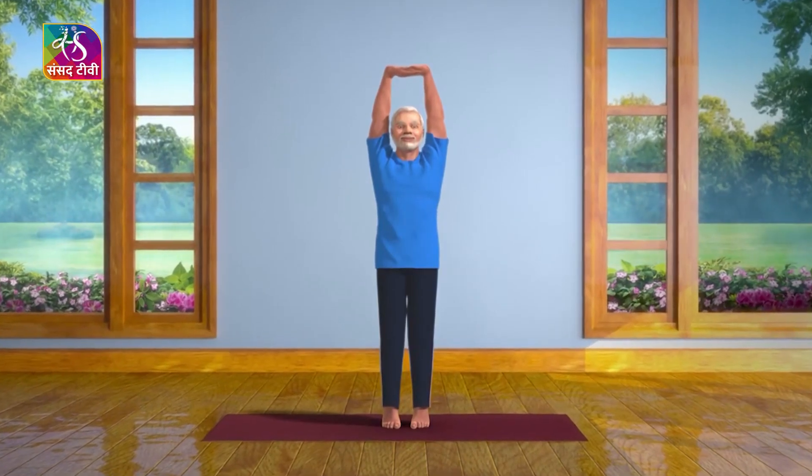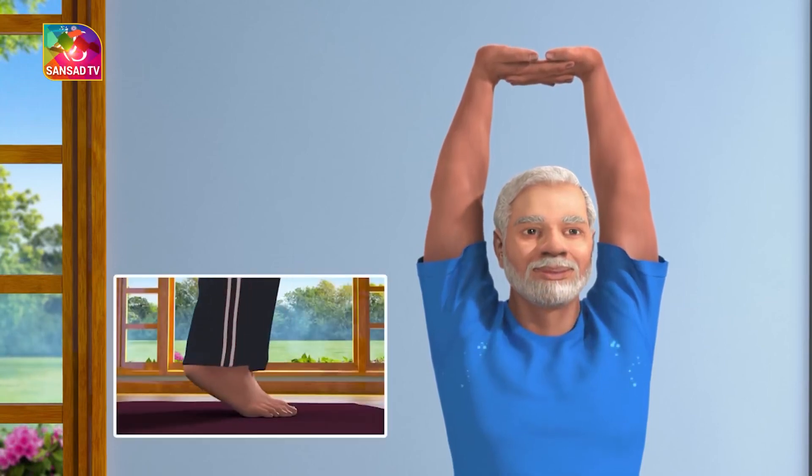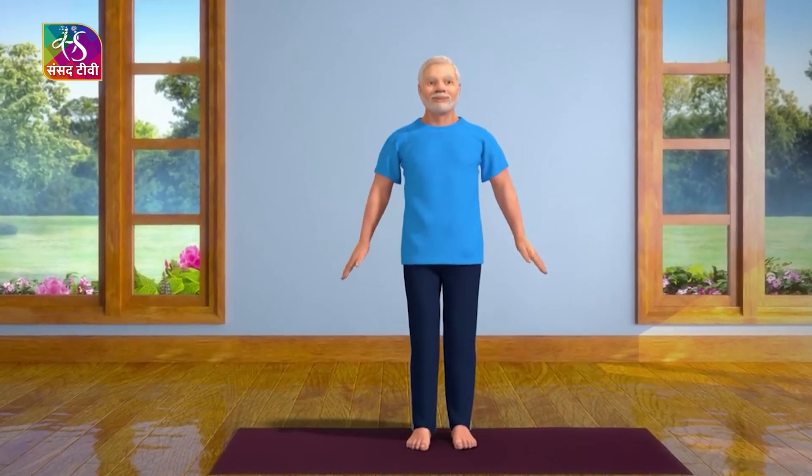After staying in this position for 10 to 15 seconds, slowly let your breath out and lower your heels back to the ground. Slowly release the interlock of the fingers, bring the arms down and come back to the standing position.